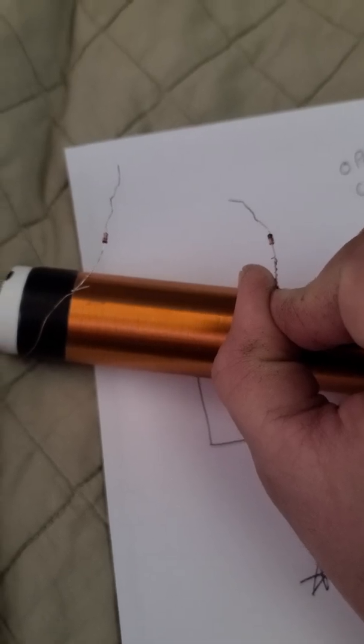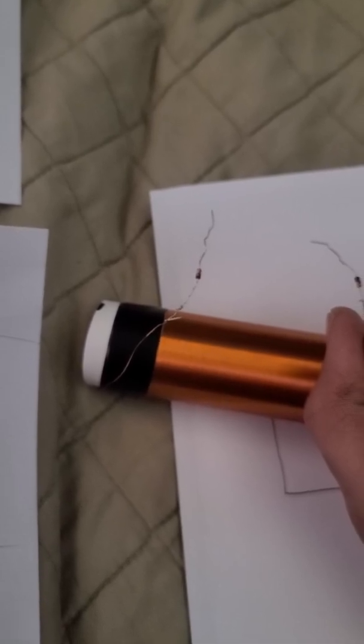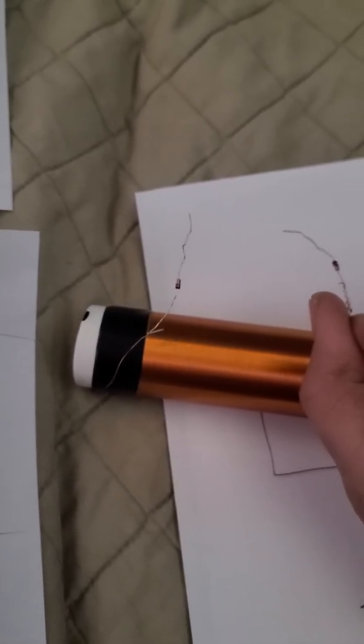Each diode comes off the end of each coil in opposite directions. Each pickup coil only needs one diode off each end, so two diodes total.